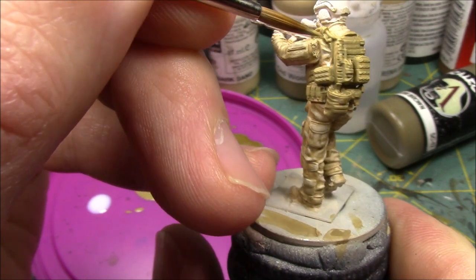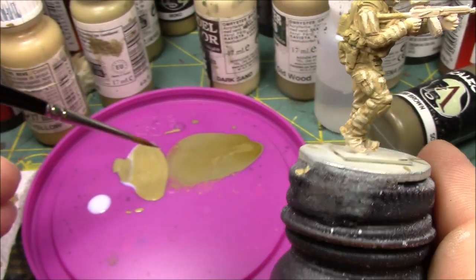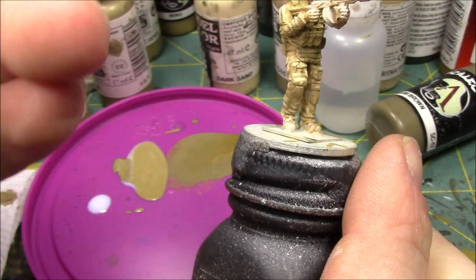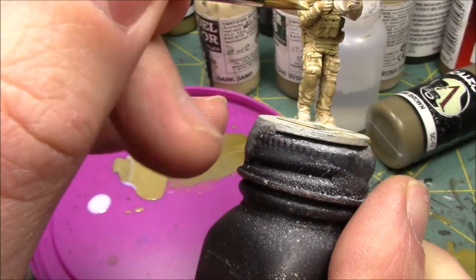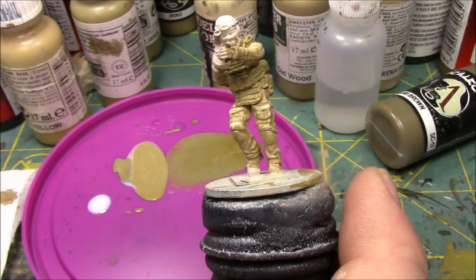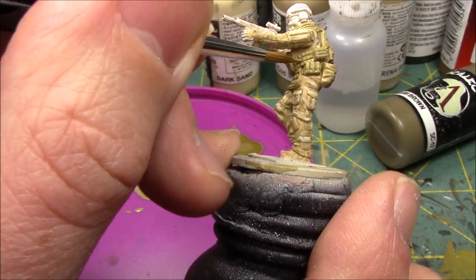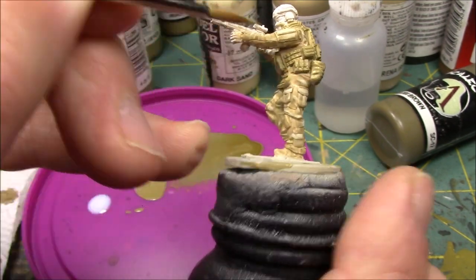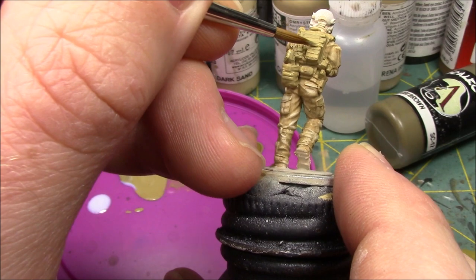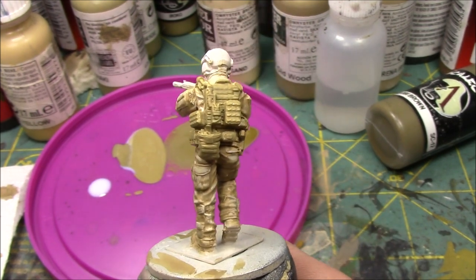Hopefully by now you guys get the hint of how I'm doing the highlights here on the plate carrier. I didn't go too crazy, I didn't put a lot of detail into it — just dots over the raised areas. I keep going back on the shoulder area because that's higher up, that's where the light's going to be hitting towards the edge of the groin protector. I'm going to use a hairdryer, dry this off, and go to the next highlight.